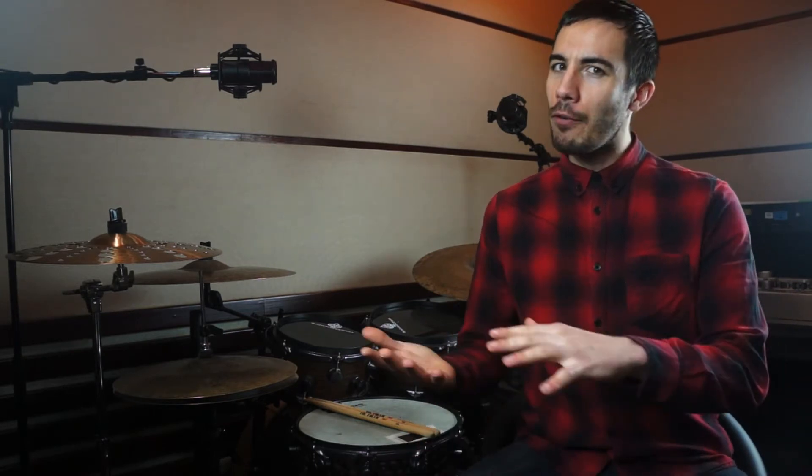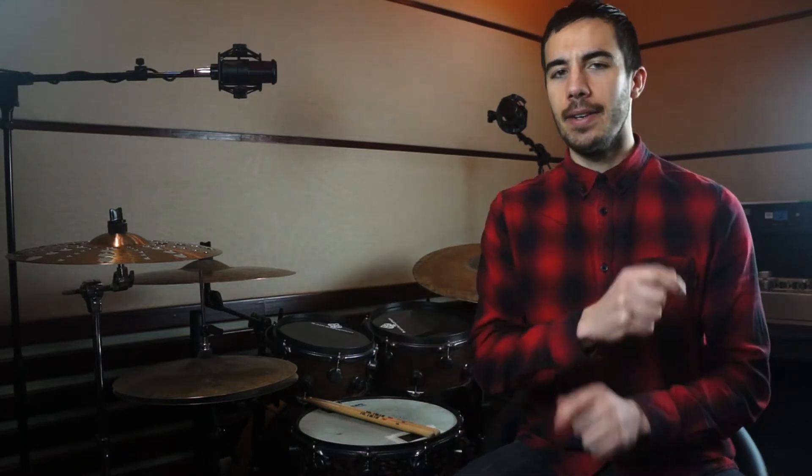This is a killer exercise for your lower limbs. We are going to play the ostinato with the feet — this is a 3-over-4 ostinato — over a few different combinations on the snare, or a pattern on the hi-hat or the ride.